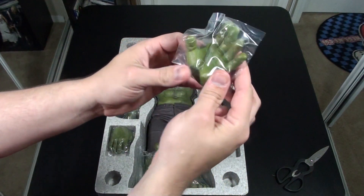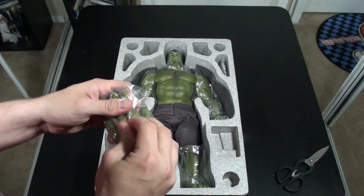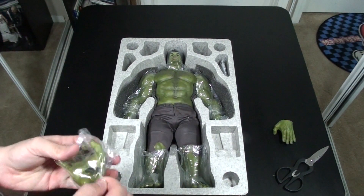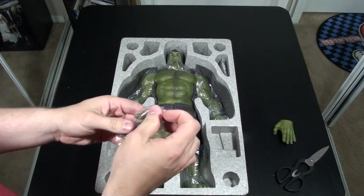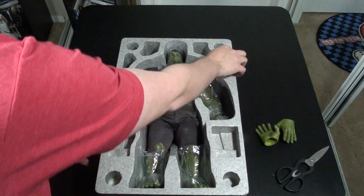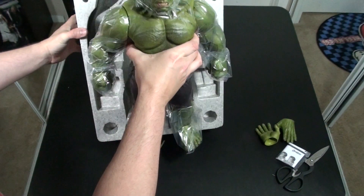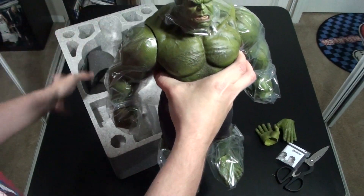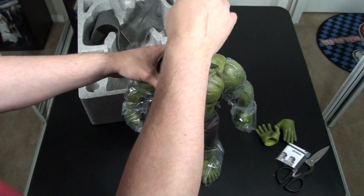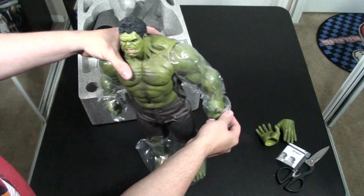Pull out these additional hands — these are the ones that are articulated, so you can do a variety of poses with that. Let's pull this guy out of his packaging. There are some little instructions there. I really like that they did this — the plastic packaging over the head just so that it doesn't smudge any of the detailing on it. Really appreciate it when they take the time to do that.